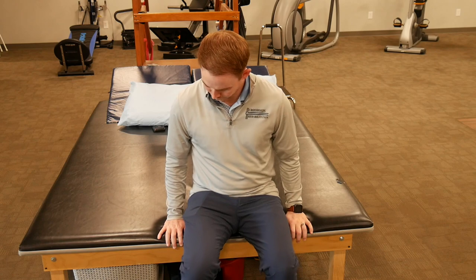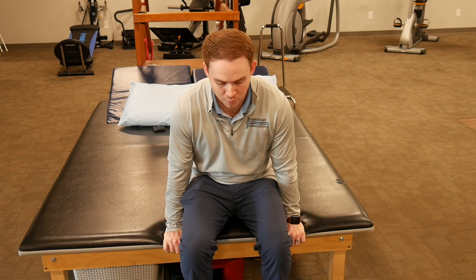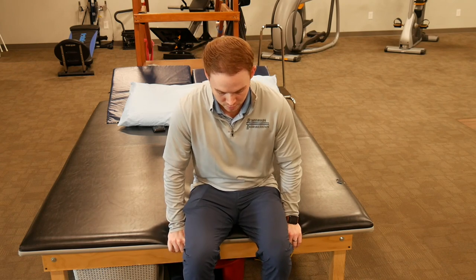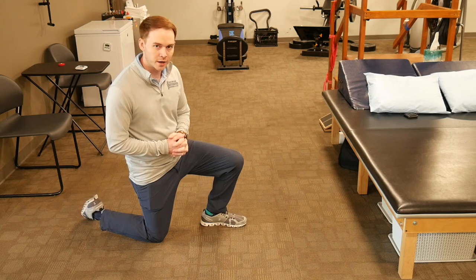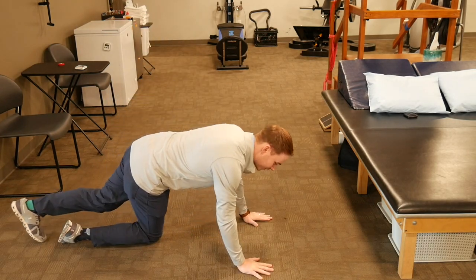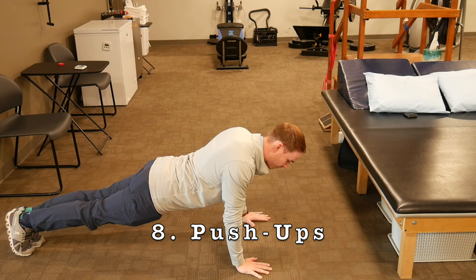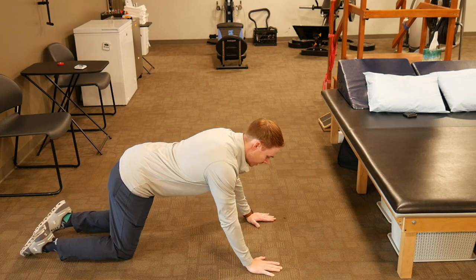Next is a press up. Sit in a chair or on a mat, place both hands flat on the surface, and lift your bottom off completely, hold for a few seconds, then come back down. After that is a push-up — fairly straightforward. Go down and right back up. If needed, you can modify by coming onto your knees and performing the same movement.